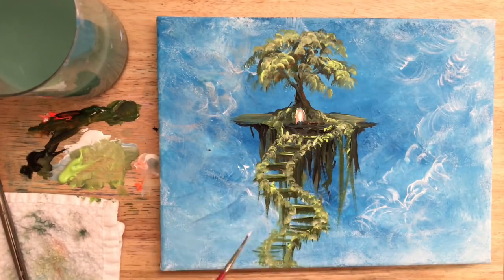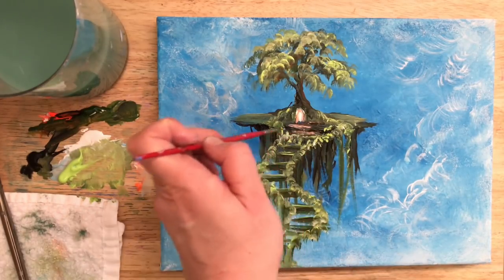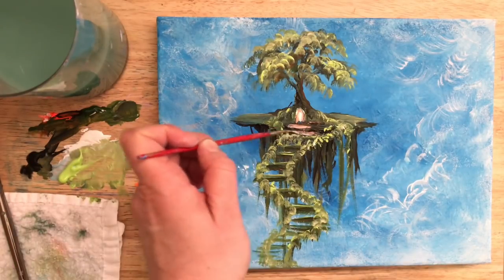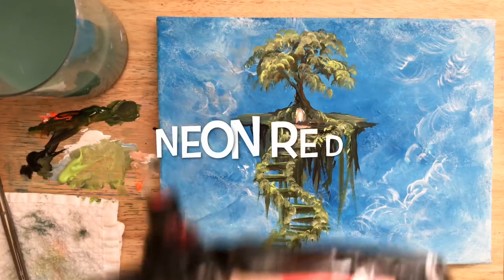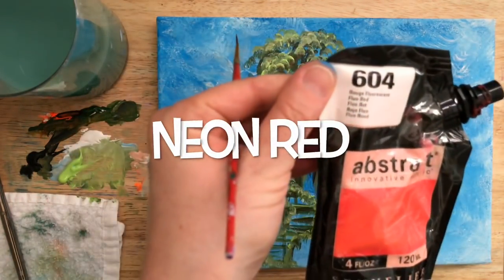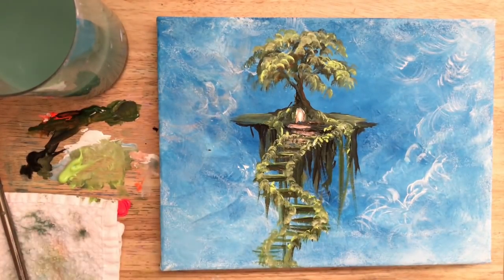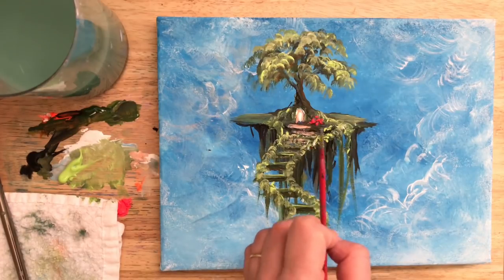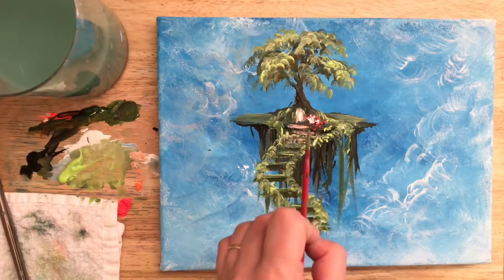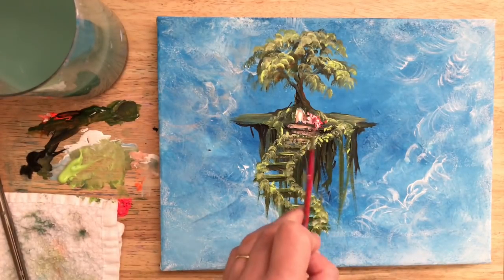With a clean liner brush I'm going in with more of that orange and a little bit of white, adding some light coming from that little doorway or archway right above the stairs and the first few stairs. Now I've got neon red that I'm going to try here — it's not as nice as the hollbein, but I just ran out of mine and I had this stored away and thought I'd give it a try.